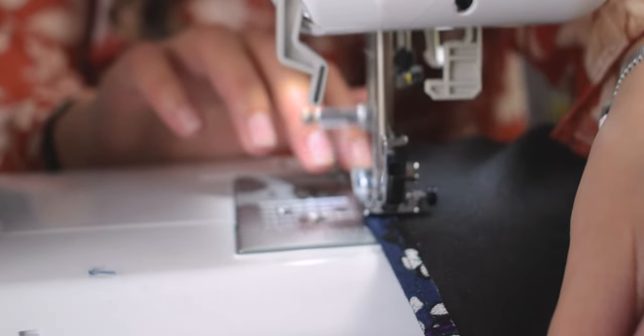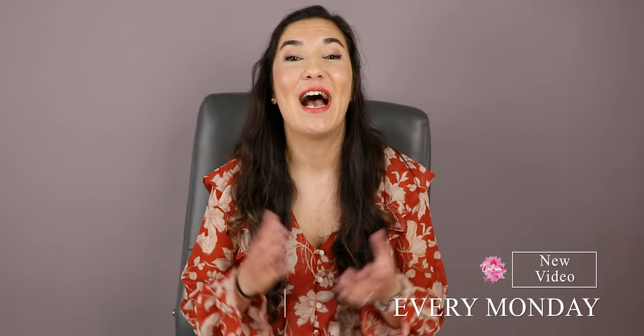Et voilà! I tried to make this tutorial easy for beginners. I hope you will enjoy it. I'll see you next Monday for more Gussain Designs!